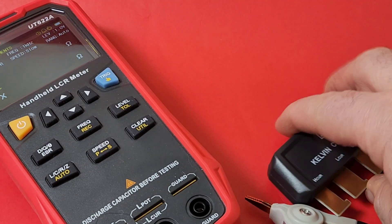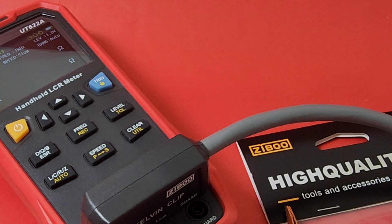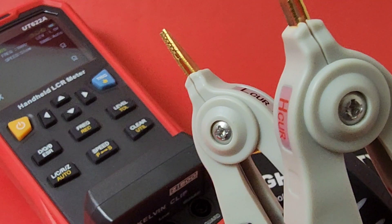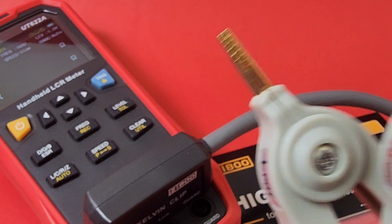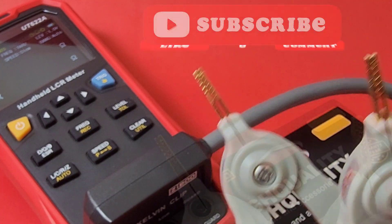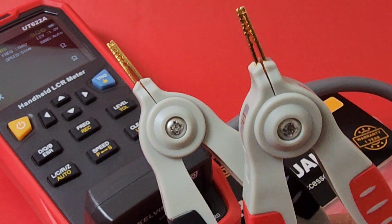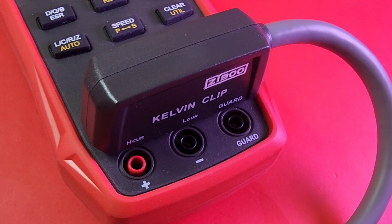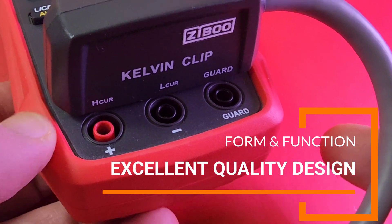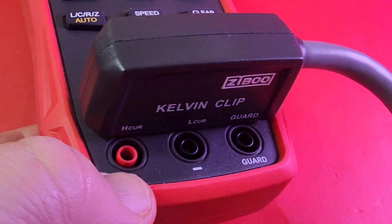We're going to take our Kelvin clip and simply insert it — it doesn't get much easier. We are now Kelvin ready! It's always great when you find accessories that match your existing equipment. Quality, fit, and finish-wise — perfect. These are as if they're right from the OEM itself. Fits in there snug as a glove, not loose at all — just a great fit altogether.